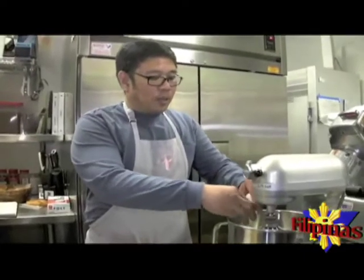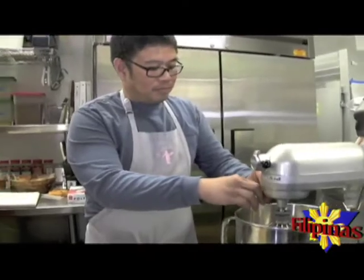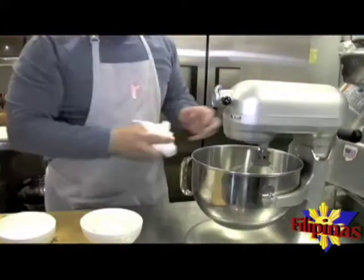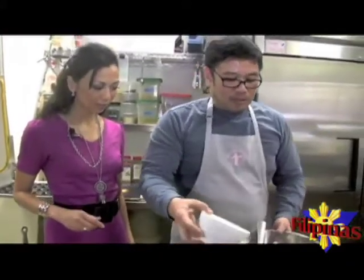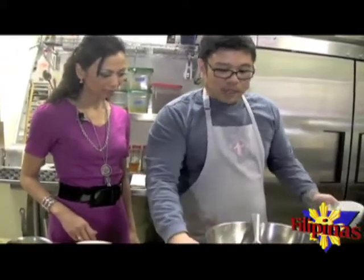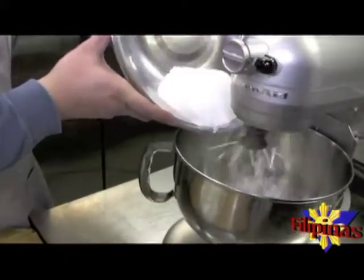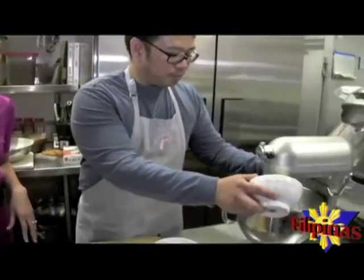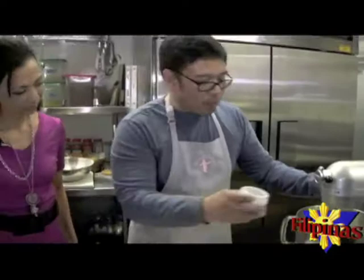We have to mix the two eggs and the flour at low speed in our blender. Then we add our flour, mix with our baking powder, and the sugar, and the lemon zest.